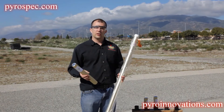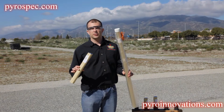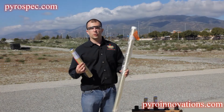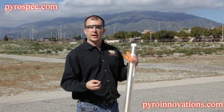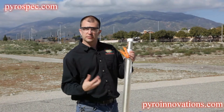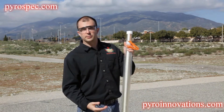One of the devices you're going to encounter commonly on a show are different types of candles, also known as Roman candles. Unlike an aerial display shell that will fire a lift underneath it, basically going from bottom to top, a candle functions opposite — it's going to light from the top and burn down to the bottom.